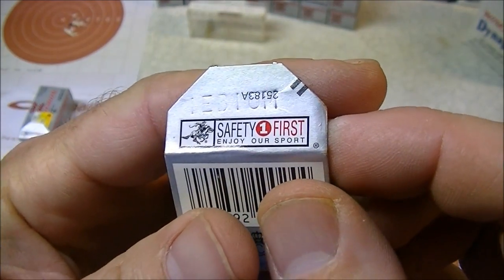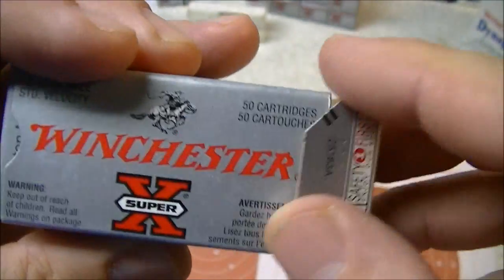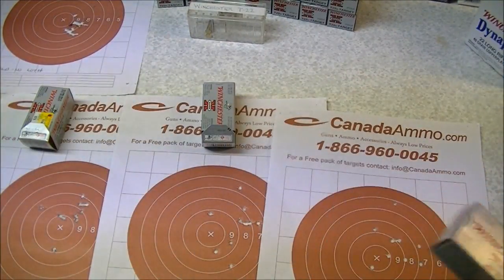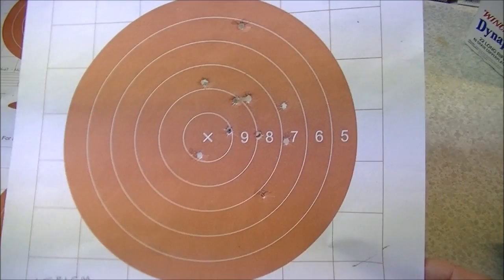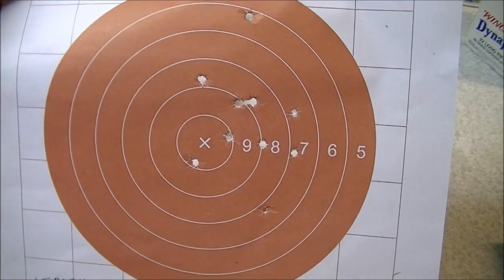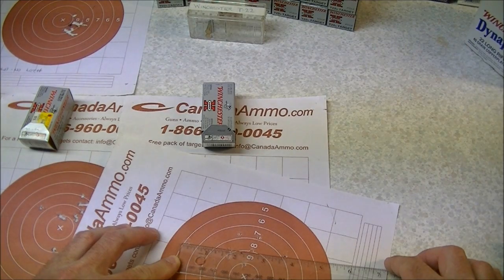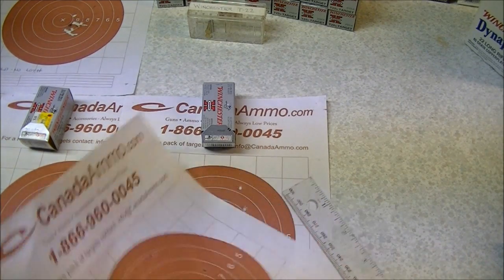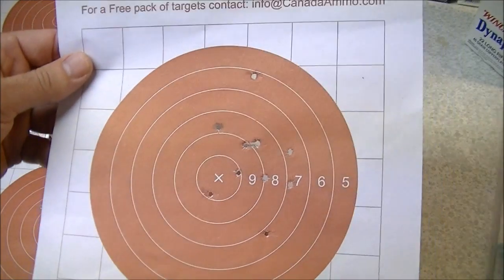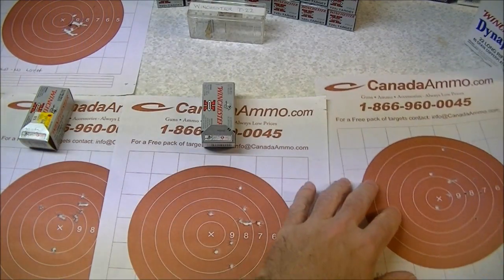The lot number stamped on the flap of the box is 1EB1CM. This is from a bunch of ammo that I bought probably three years ago at a local Walmart — they were closing out this particular T22, so I bought what they had in stock. Maybe that was a mistake, because here's the group: 10 shots at 50 yards. It's a pretty huge group — about three and five-eighths inches outside to outside. That's rather poor performance by any standard, because this rifle is pretty accurate if you feed it decent ammo.